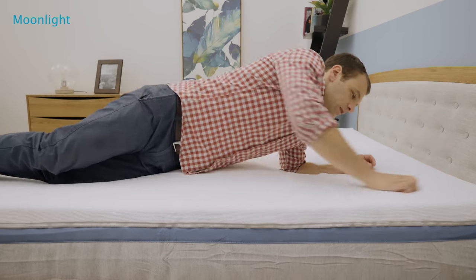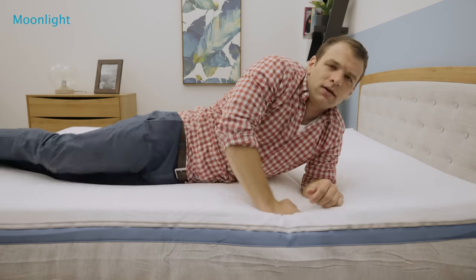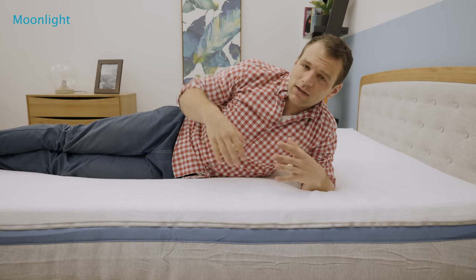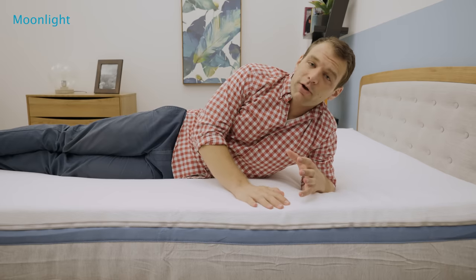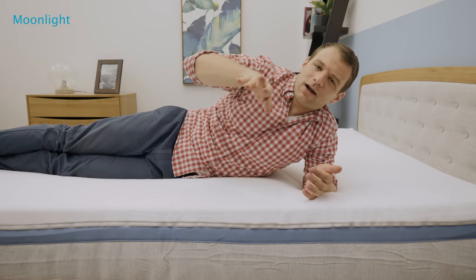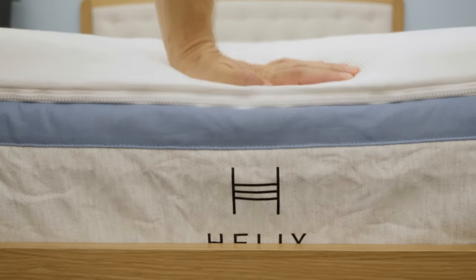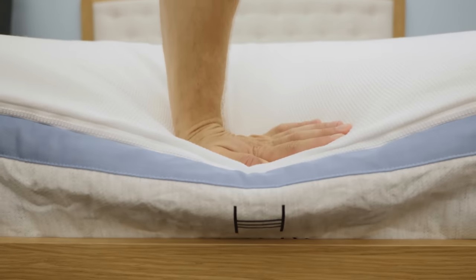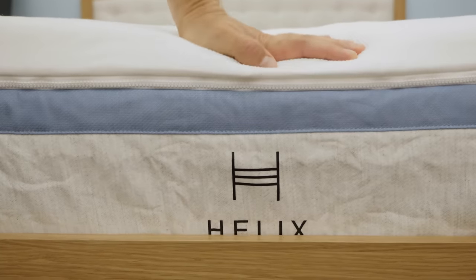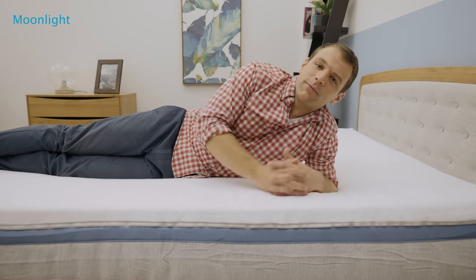Rolling onto my stomach — stomach sleepers tend to prefer firmer mattresses. Your hips tend to be a heavier portion of your body, so they push further into the mattress. If you're sleeping on your stomach, that means your back's going to be a little out of whack, which can cause aches and pains in your lower back. This is one of the plush versions of the mattress, so I definitely feel my hips sinking into the Helix Moonlight here. If you're a stomach sleeper, you're going to want to look at one of the firmer versions of the Helix line to help keep that spinal alignment in a good position.